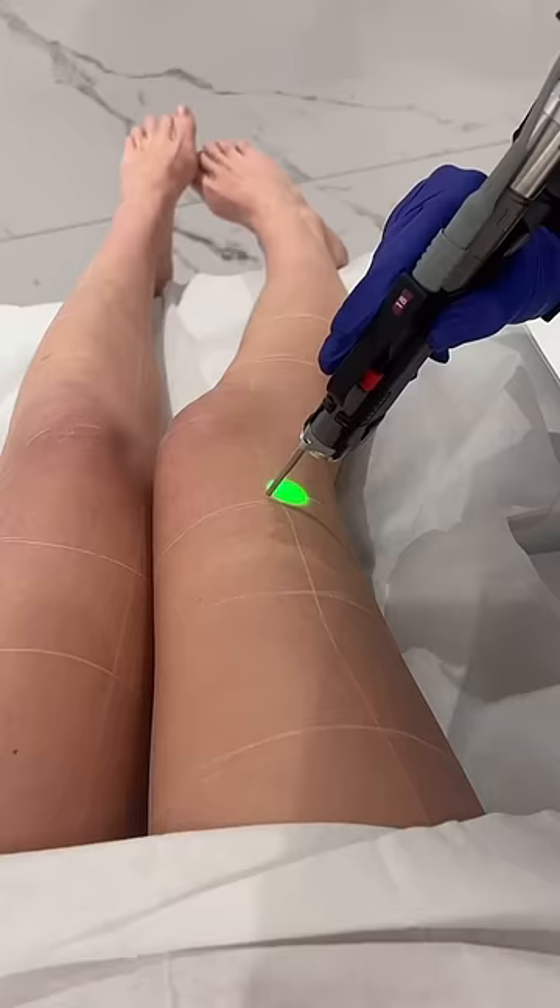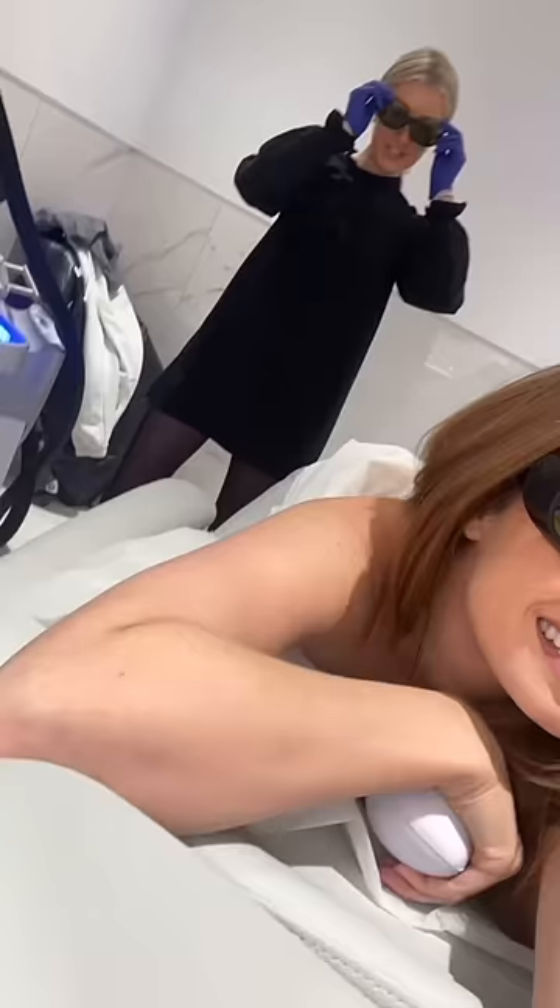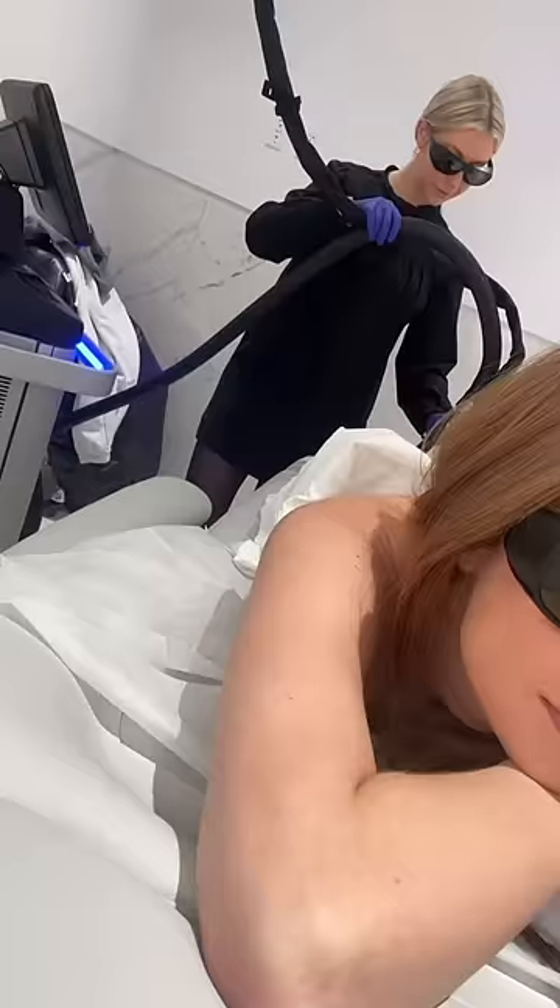I was terrified at first, but then I was surprised, because the only thing you really feel is cold. The best way to describe it is it feels like an ice cube running up and down your legs, so I was straight chillin' — pun intended. There were only a couple of areas where you could actually feel the laser, and even then it just kind of felt like a pinch. I was actually surprised how easy it was.